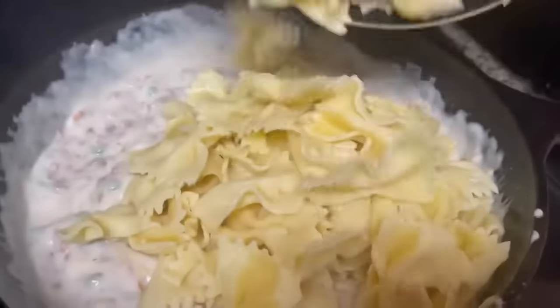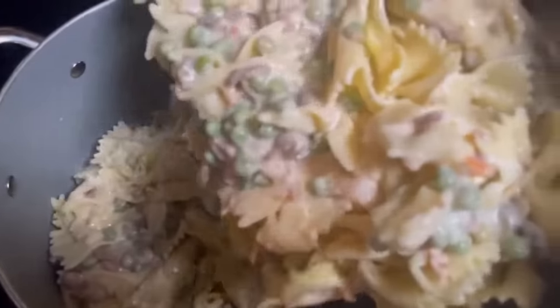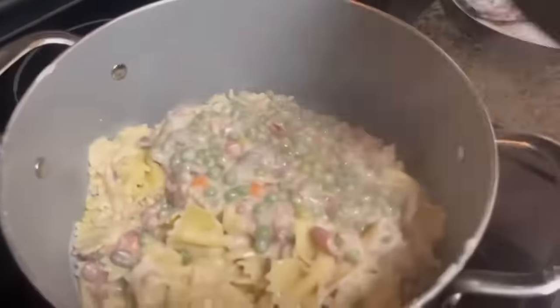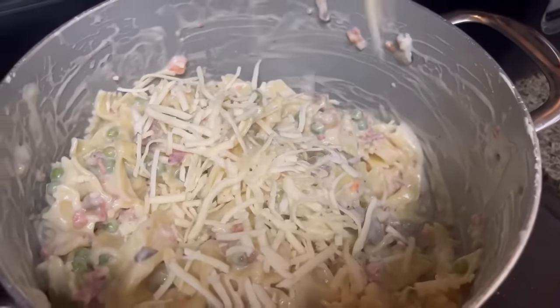Now let's add in our 12 ounces of bow-tie pasta and mix that very well. I switched to a bigger pot. Then add 1 cup of grated Parmesan cheese, mix that very well, and coat all the pasta with the cheese.